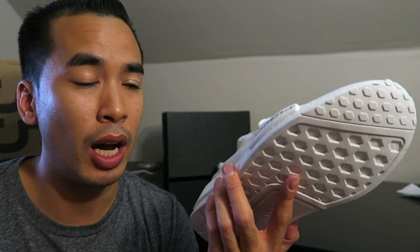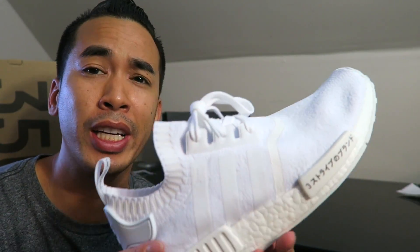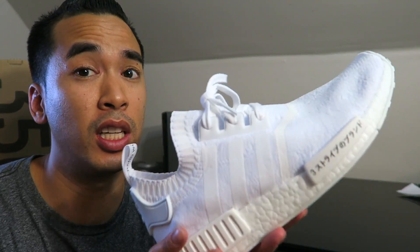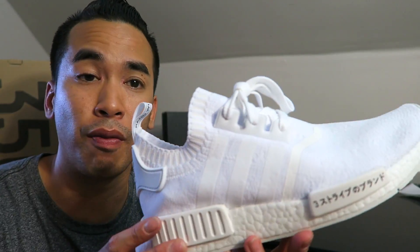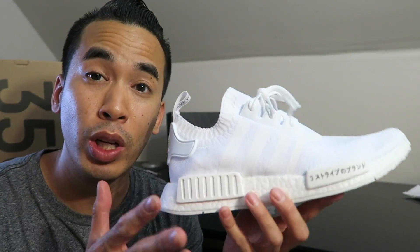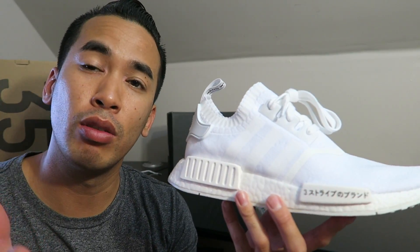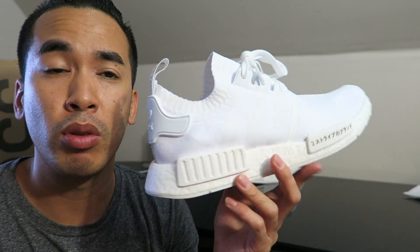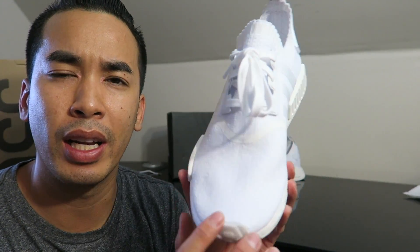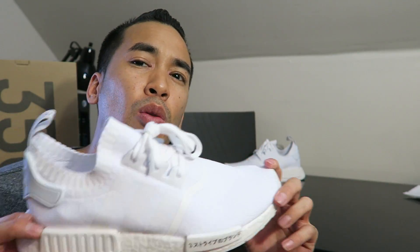This is a great summer shoe. I recommend wearing these carefully — do not wear them with dark jeans because you'll get denim stains and they'll get dirty fast. These look really dope with no-show socks, shorts, or jogger pants. Light wash jeans also look phenomenal with these. I'm very disappointed I didn't get the black ones — I really want them and I'm working on something, so stay tuned. If you want the white ones, they're on Adidas right now at retail for $170.